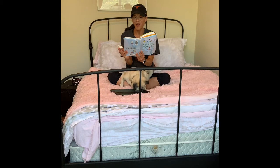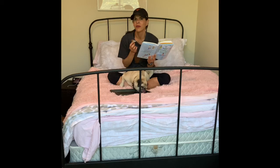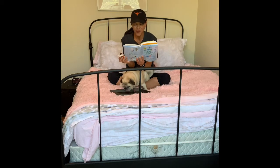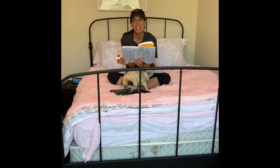Hold the chocolate up to your nose and smell. Wow, what do you notice? Oh my gosh, what is one of my favorite smells? Before you eat the chocolate, notice if you have any feelings — impatience, distractions, excitement, or anything else. I think I'm excited.